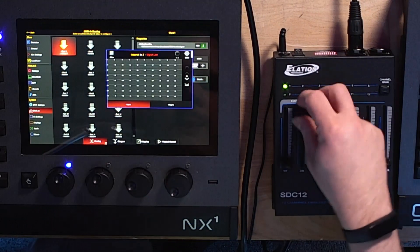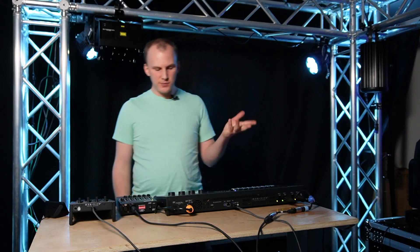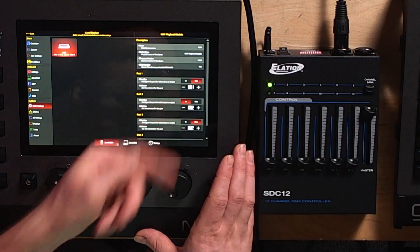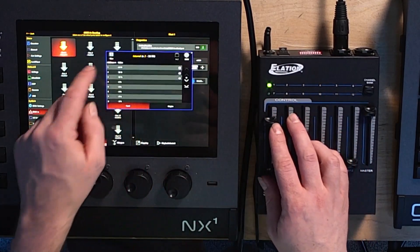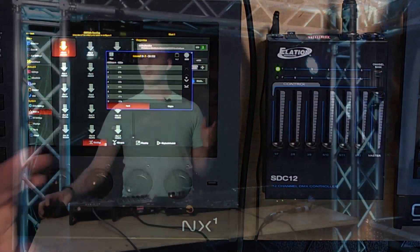Back on the virtual ports page it says 'signal lost' — I needed to reboot the console. Not totally sure if you always have to do that when setting up an input; I don't do it that often. But now on my screen, port 2 is set as universe 2 input, and on my DMX In page it's on DMX port 2. I can see the values come up and down when I move the faders. I did set the SDC12 DMX patch to address 1 on the dip switch — just dip switch 1 up for address 1.